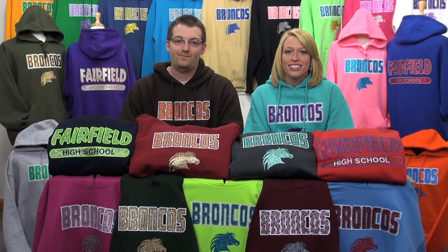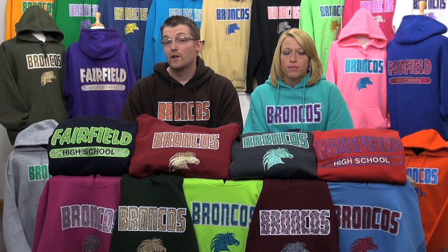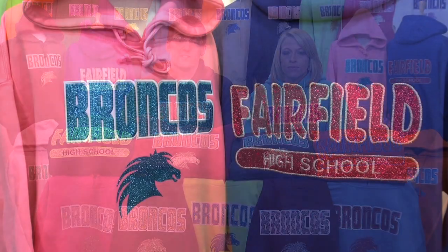Stahl's Glitter Flake is fueling the hottest trends in spirit apparel. Our range is a growing 24 colors, and today we've combined it on one of our favorite hooded sweatshirt styles — the Pennant Sportswear Super 10 Hoodie, which comes in 26 colors.